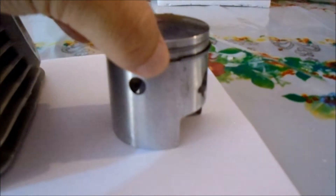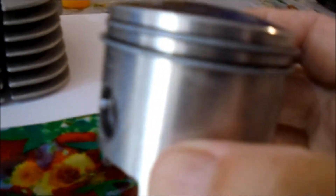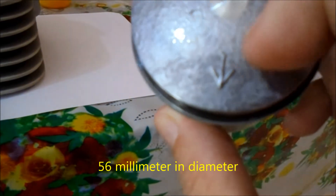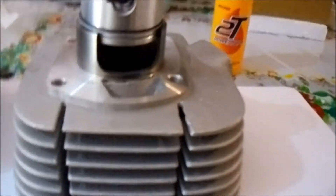Here is a GP125 piston, 56mm. If you see this arrow on pistons, it means it's gonna point towards the exhaust.